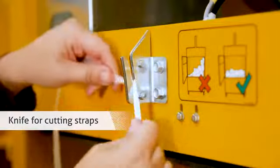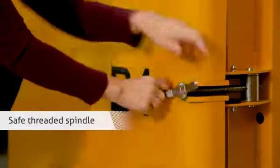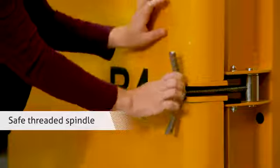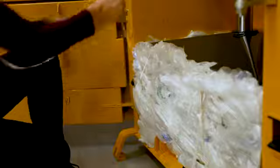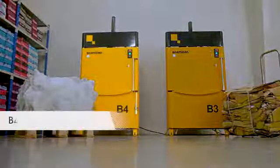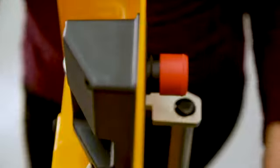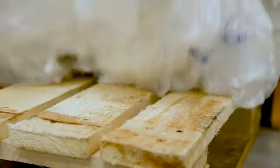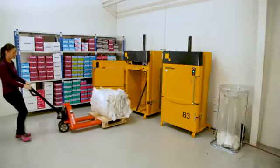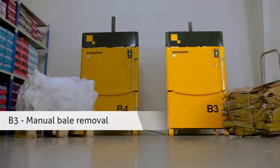A knife is mounted for cutting straps. You open the door with a safe threaded spindle, and then you can tie off the finished bale. The B4 has automatic bale ejection — you eject the bale by a safe two-handed operation.